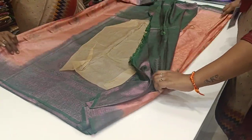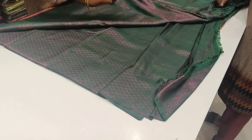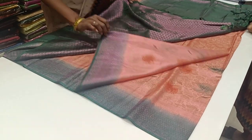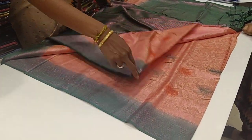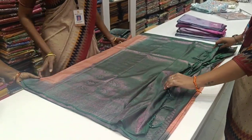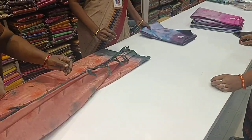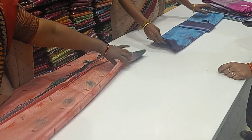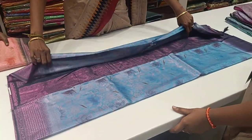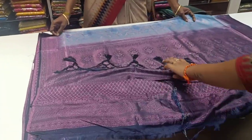This sari has a darker shade of green at the bottom of the blouse, with a pink shade in the sari — a light and dark color combination. Comment your favorite color in this video. This one features a pink shade with a darker shade of blue.